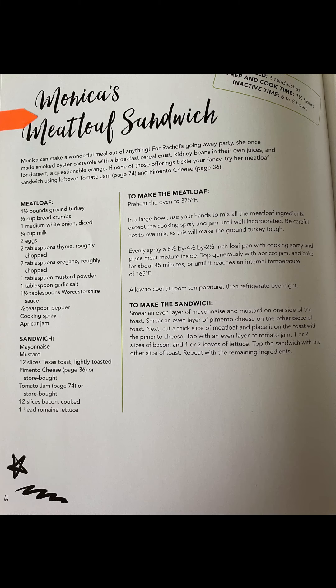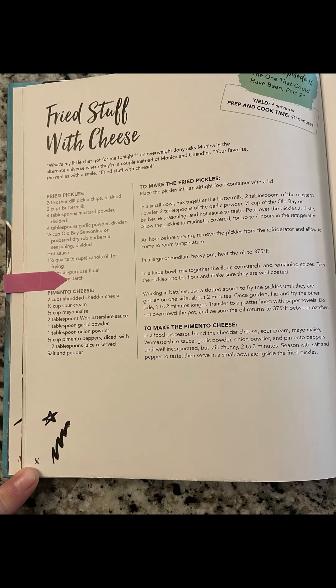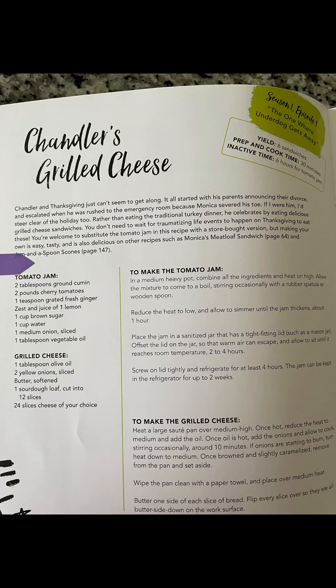I'm going to make Monica's meatloaf sandwich. Here's a screenshot of the recipe. It also calls for pimento cheese and tomato jam, and here are those screenshots as well. I will do those in separate videos.